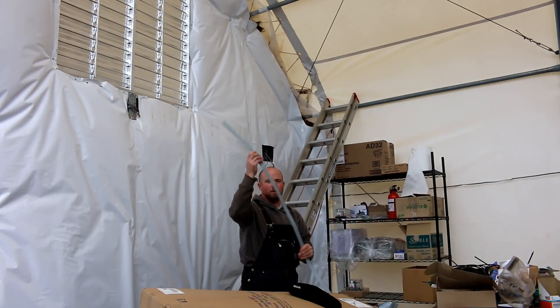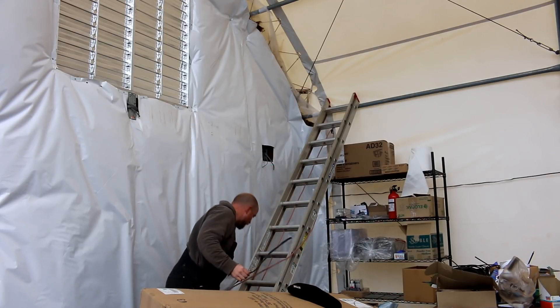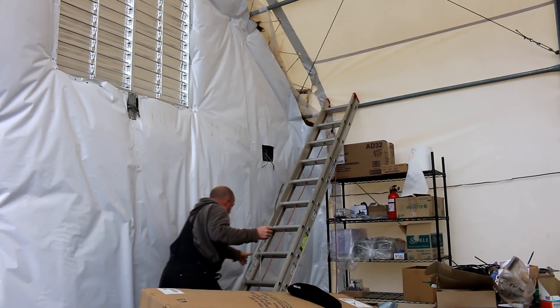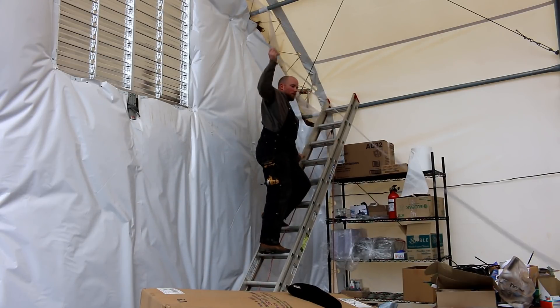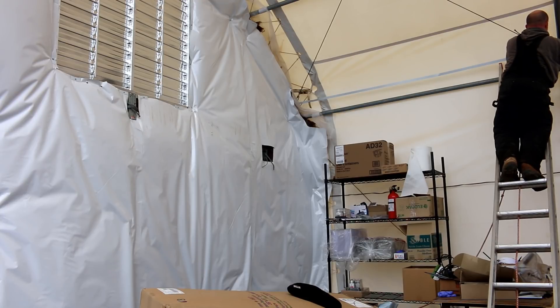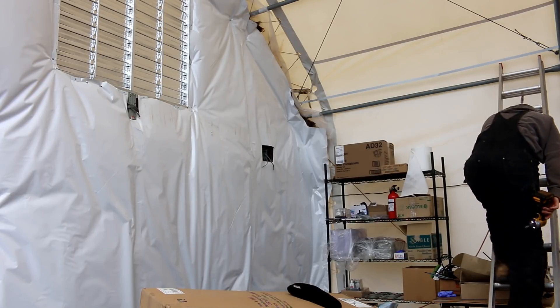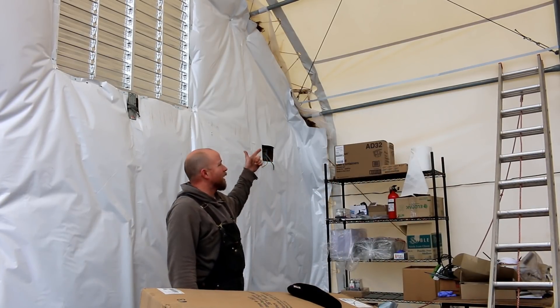I pulled out the first strand of metal stripping — it shows how tired I am, I keep losing my vocabulary. I've got to attach it to the back side, so I have the ladder at a very horrible angle. Alright, I've got one of eight bands in.